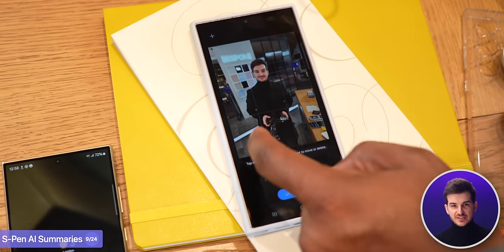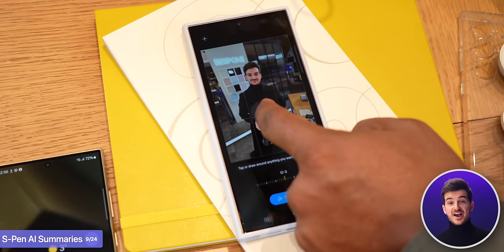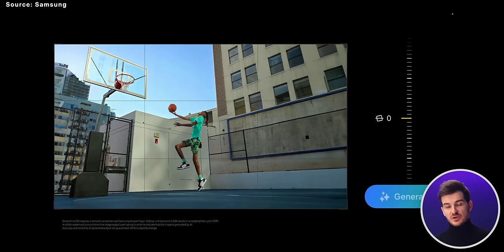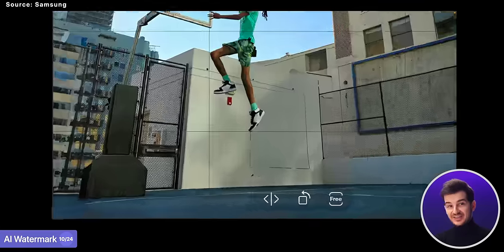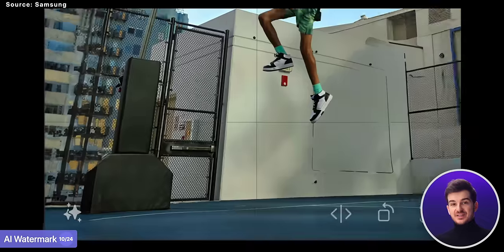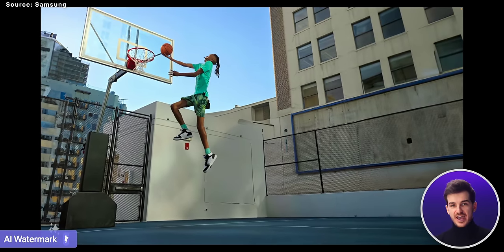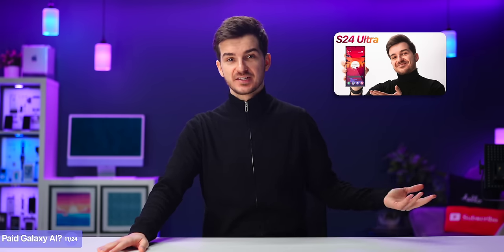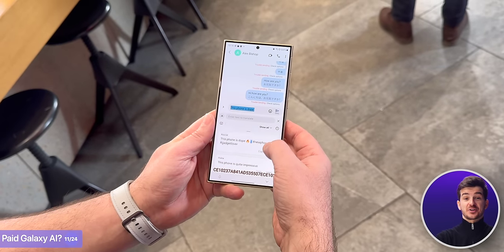And if you're worried that images you create or modify using Galaxy AI will be impossible to distinguish from real ones you've taken, Samsung has thought of this too. They will be adding an AI watermark to any image that has been touched by Galaxy AI in any shape or form. Of course, there are a ton more AI features that I've covered in my experience video, and I'm definitely looking forward to them.